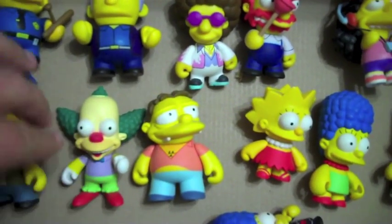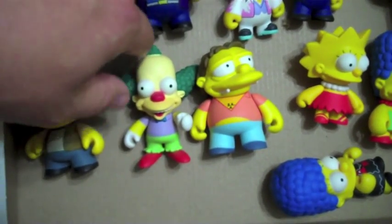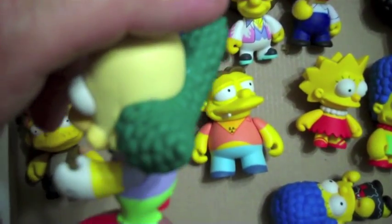Barney, Krusty — which is actually probably one of my favorite Kid Robot figures because I love his hair the way it comes out on the sides. It's really, really awesome. I love that detail.